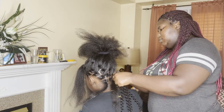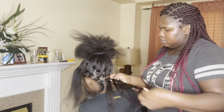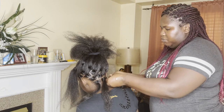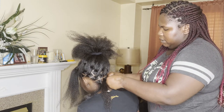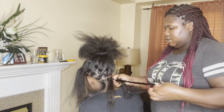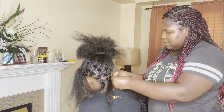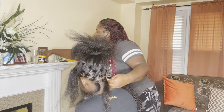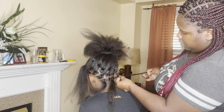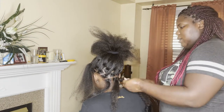I'm going to braid it - I'm trying to braid it for like one inch, just so it holds up the root. I need some of the shine jam. I'm just going to use this to put on her hair, and then just twist it.